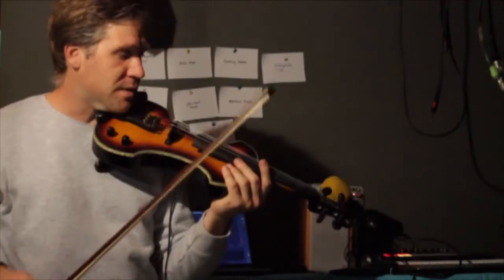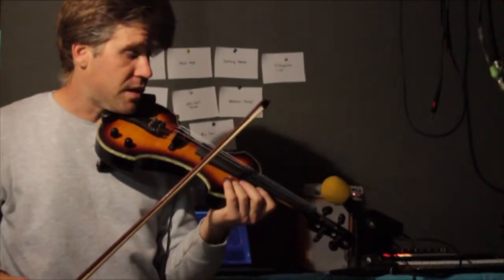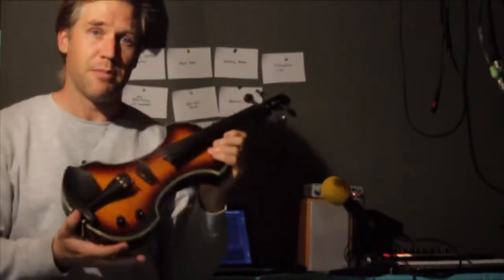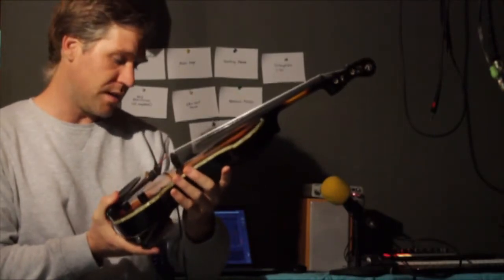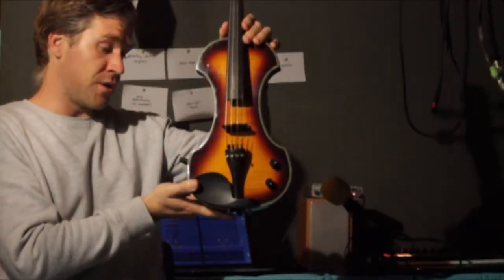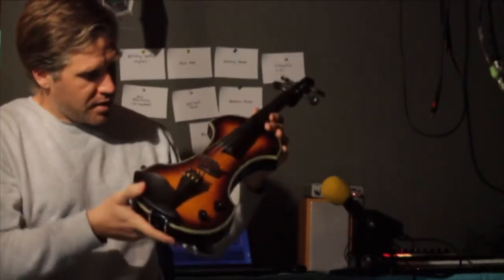Besides the heavy weight and the shoulder rest that falls out, it's a superb instrument and fantastic value for money. I've enjoyed playing it for the last three years. When you're on stage you don't need feedback, and I think this is the closest thing on the market to a completely acoustic-electric violin. The jack is on the side here — just a little hint: use a lightweight cable to minimize drag, or if you have a wireless clip, even better.